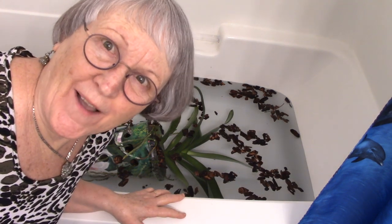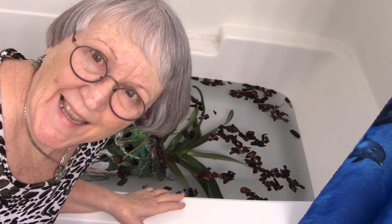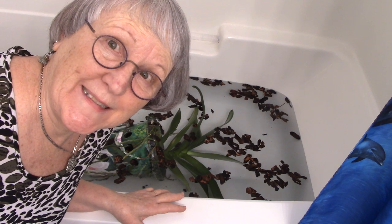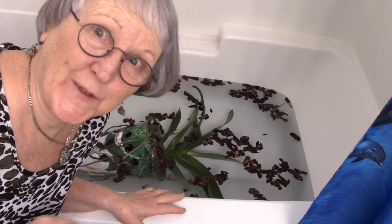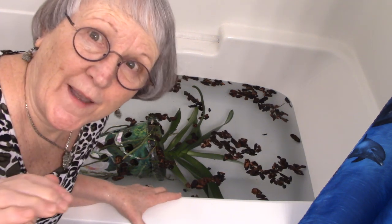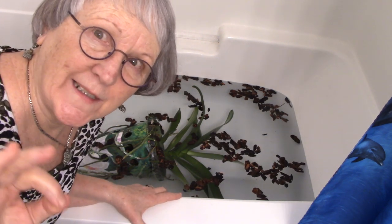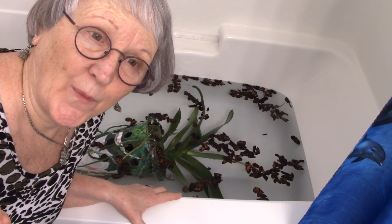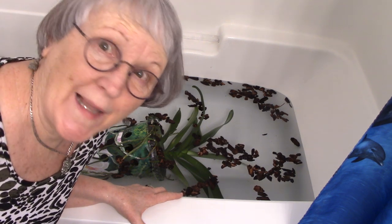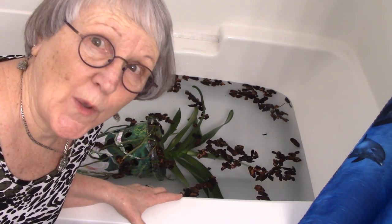Hi everybody. I bet you never thought you were going to meet me in the bathtub on Christmas Eve day, but we had an emergency and this is the only time you're going to see me. You know how I always say if there's little gnat flies flying around, go and stir up the surface, and if they come off of one particular plant, that would be your culprit.